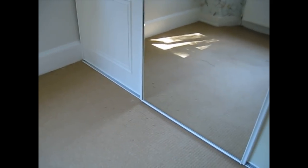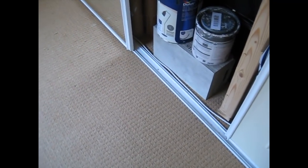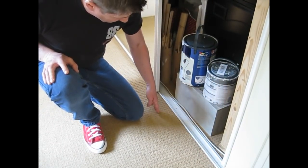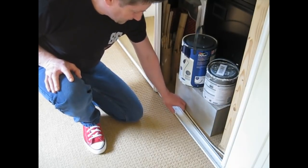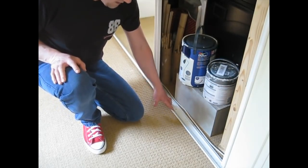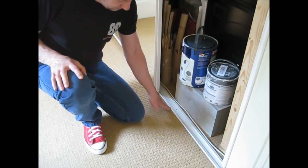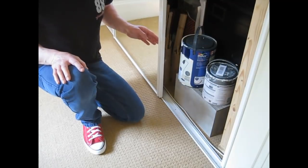Now it's time to lift the carpet. The only tricky bit is going to be where it's fixed under the rails for the sliding doors. Matt's plan is to cut along that line, remove the carpet, and then tuck the vinyl under the runner rather than removing the runner itself — because if we remove it we'd have to take the doors off, remove screws and glue, and we haven't got any more glue to put it back down. He thinks we can lift the runner slightly and slide the vinyl underneath since the vinyl will be thinner than the carpet.